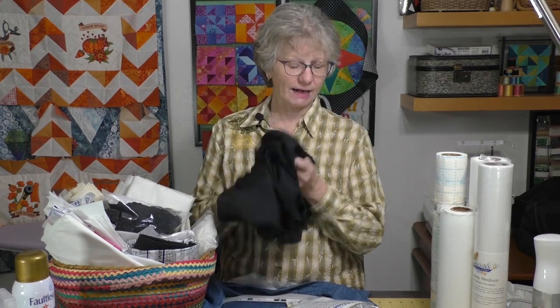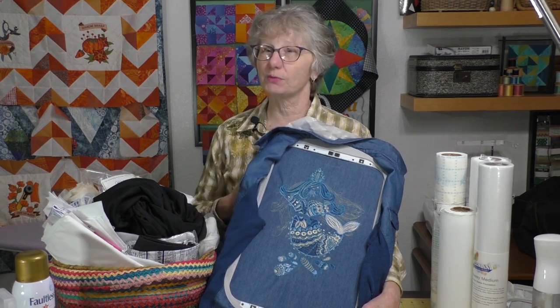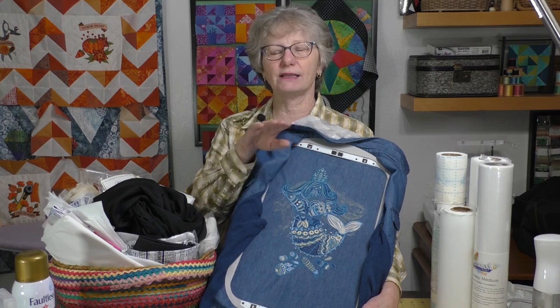The Floriani Dreamweave fusible - you get a ton of it and you will use it on a lot more projects than you think. Now let's talk about stabilizer. You can think about stabilizer in a couple of ways - how it goes on and how it removes. First, how it goes on: it can be fusible, it can be aqua set meaning you get it wet and it sticks, or you can get plain stabilizer that you just hoop with the item.